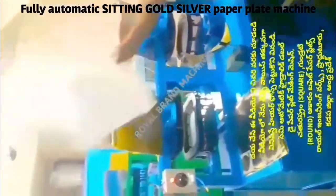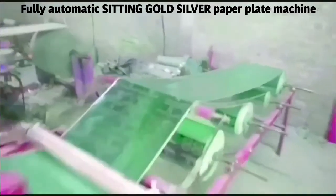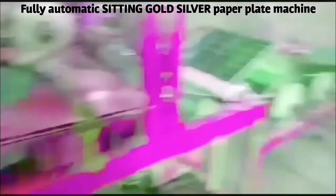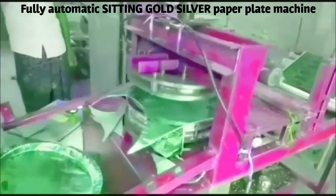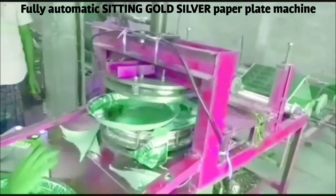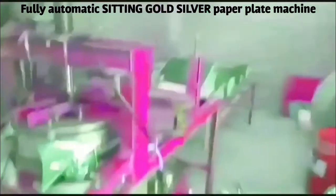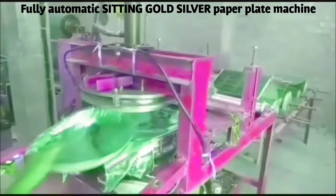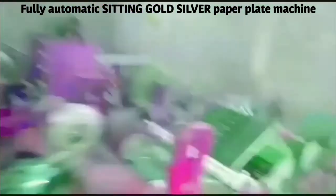I am going to switch to the machine from 5 to 10 plates. We are going to switch to the fully automatic paper plate machine. We have to make a standing plate, buffet plate, mandam plate, lav plate, and standing plate. In this mission, we are going to make a gold and silver plate.